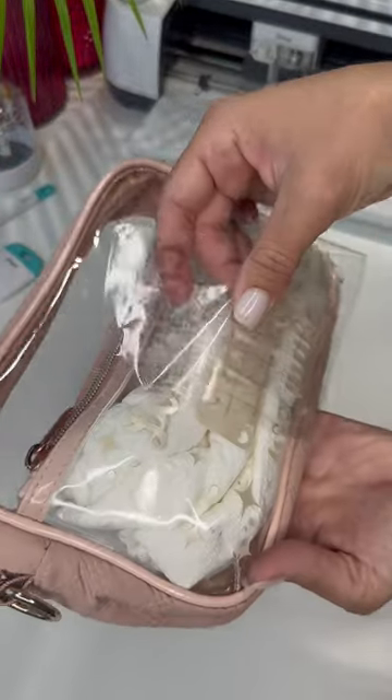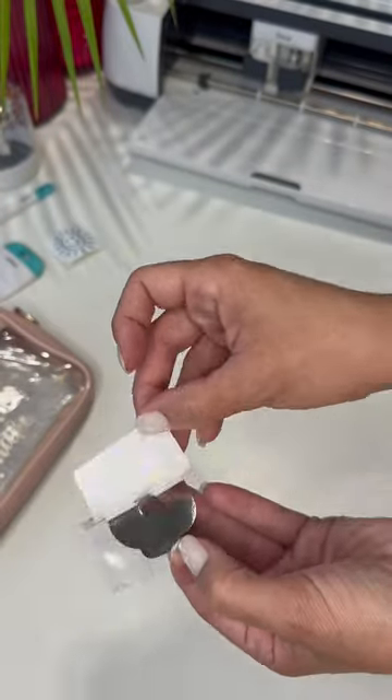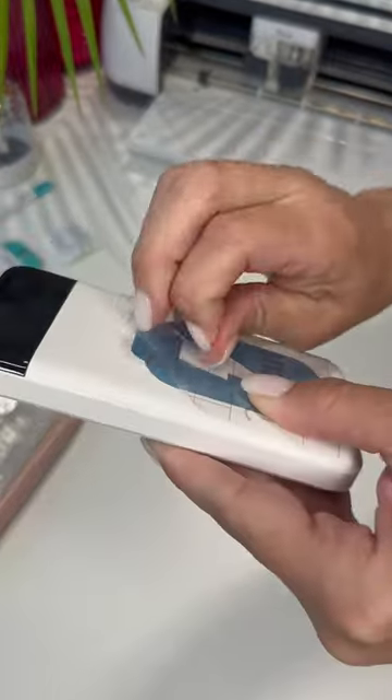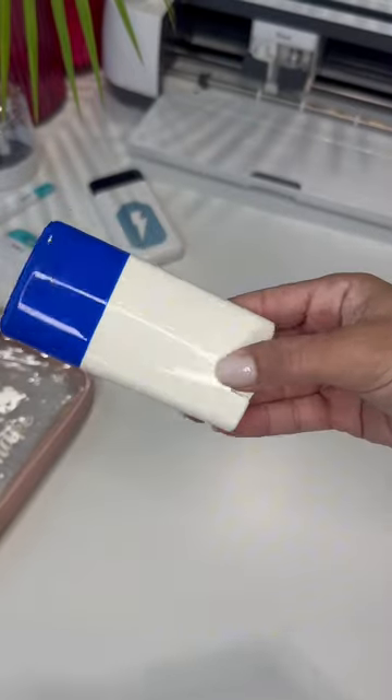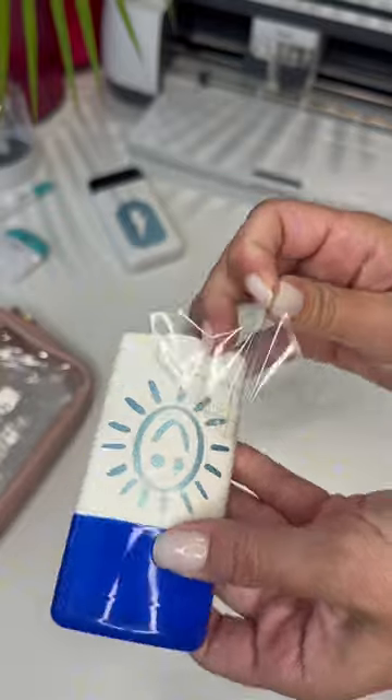This vinyl stays on really well and is waterproof, but we're not stopping here. There are several essentials that will absolutely make a festival experience more enjoyable — and why not decorate those too? To start, a battery pack is an absolute necessity, and bonus points if it has all of the cords built into it. Next up: sunscreen.